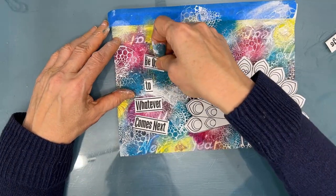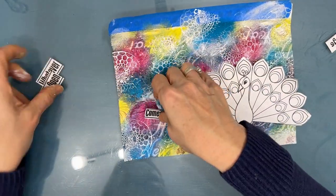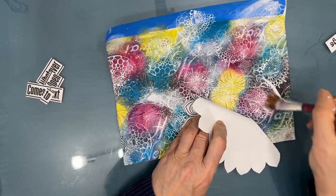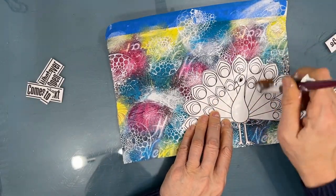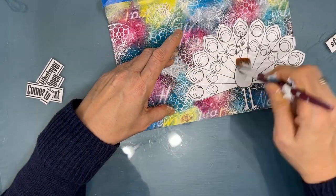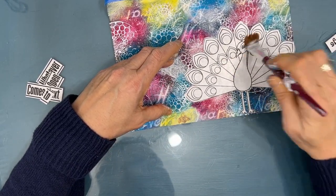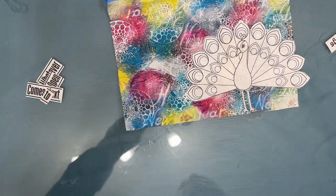I'm thinking I might put the peacock a little bit off the page, a little off center. Happy with that decision. I'm just going to glue it down again with Fluid Matte Medium. This peacock is just printed on regular copy paper, nothing fancy. And I'm getting a good coat on top. I'm thinking at this time that I'm going to keep it white, but if I want to colorize it, I want it to be kind of a non-porous surface, not just raw paper.